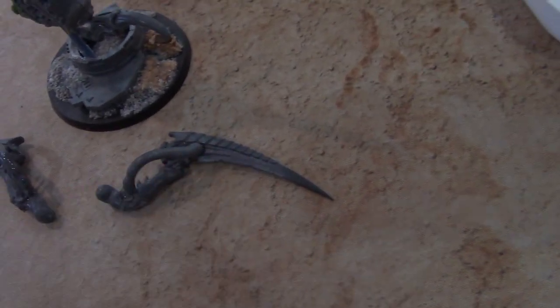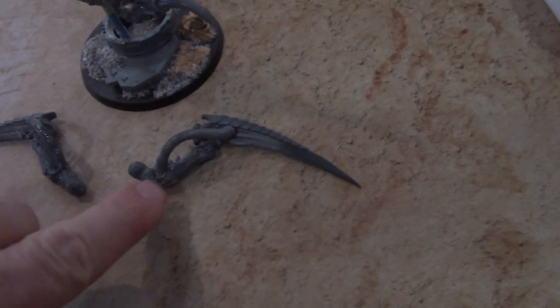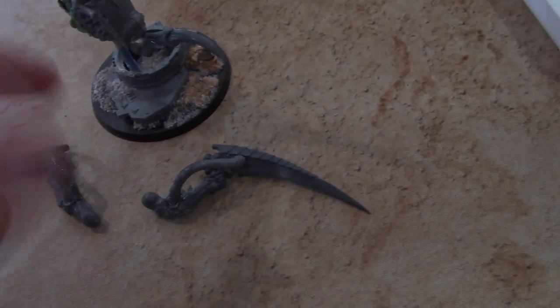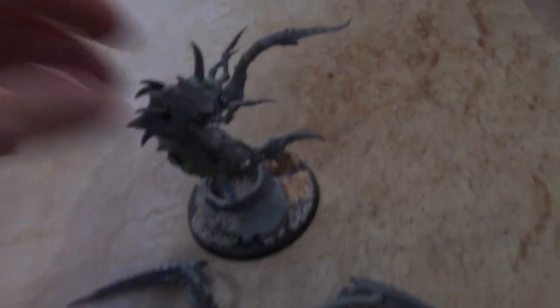The arm — a Tyranid Scything Talon is pretty doubled back. So I've actually cut it here, and cut it up here, and twisted it all around. And those are going to be magnetized on him.